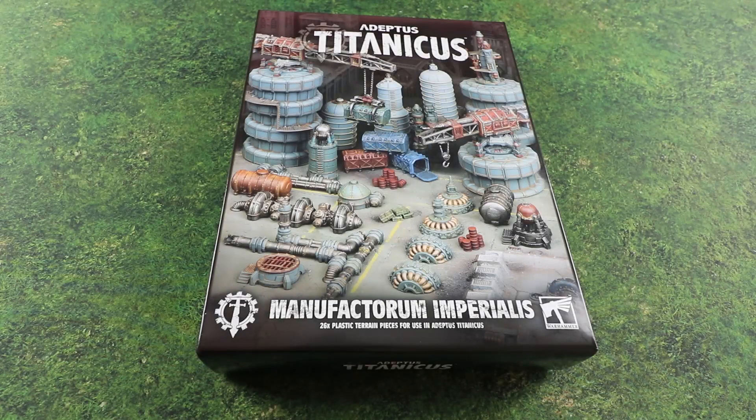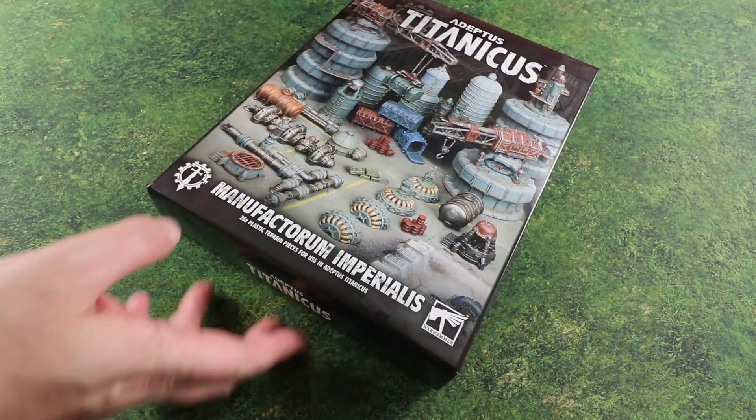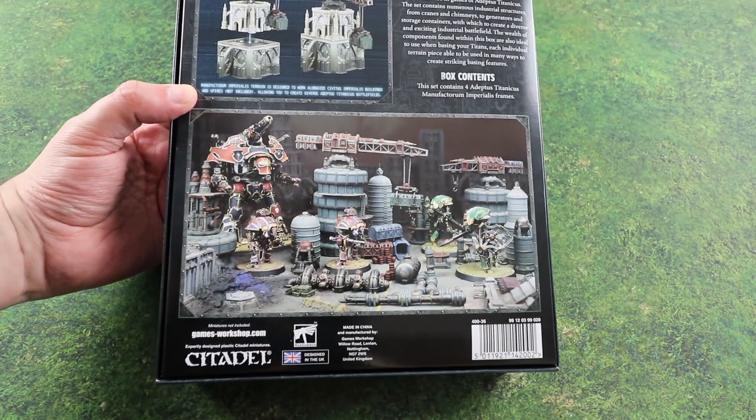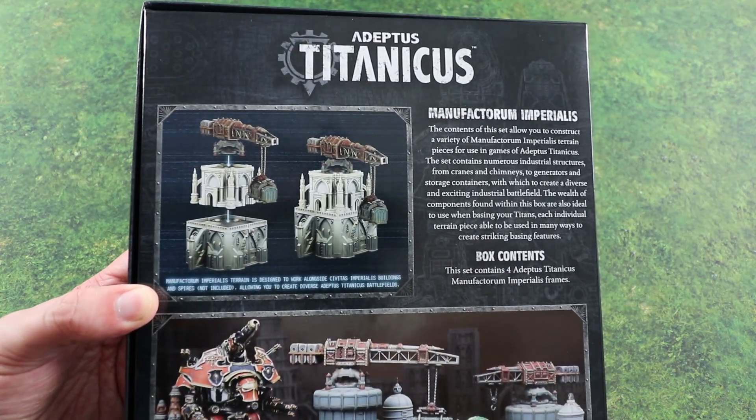Today we're looking at the Manufactorum Imperialis scenery set for Adeptus Titanicus. We've got some really good Adeptus Titanicus scenery in the range, and this expands it further by adding smaller things like crates, barrels, cranes and stuff that could be used as battlefield scenery but also as basing materials on your titans, which is really interesting. Looking at the back, it's a nice mixture of different things and it is compatible with the rest of the range as well.